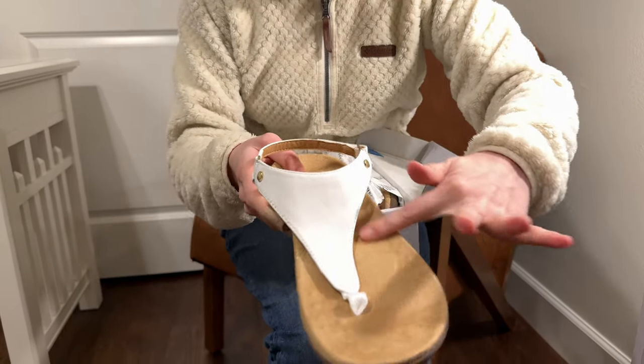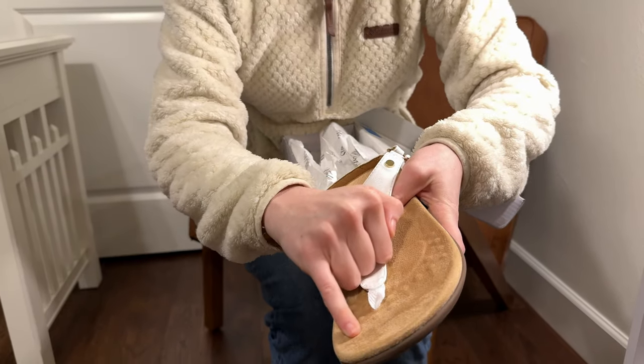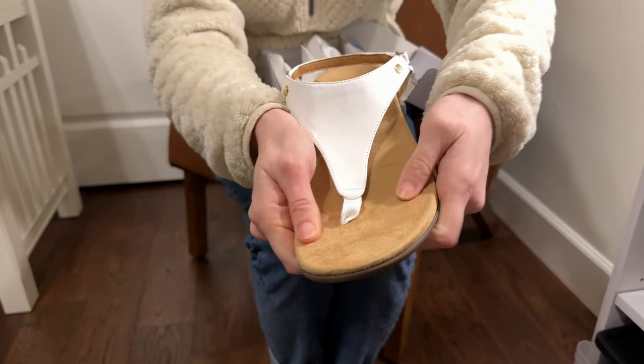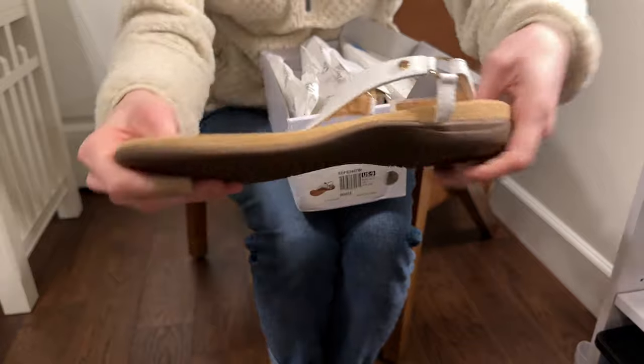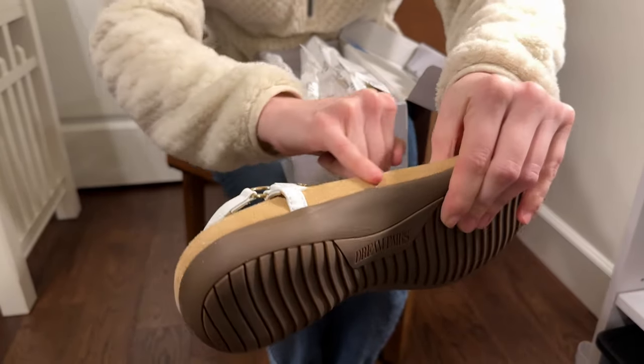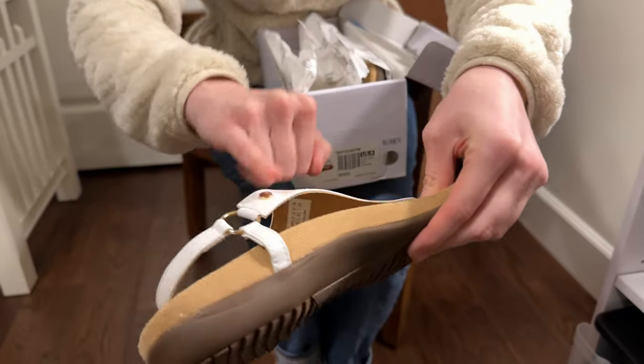It has a suede footbed and there are these little bumps here just to provide a little bit more comfort for your feet. They're not that squishy but they are nice and thick, so you're going to get a lot of support and stability, especially this arch piece here.